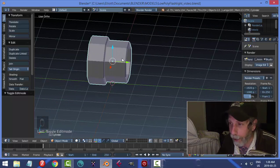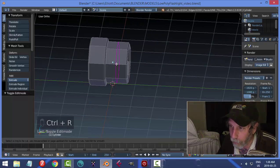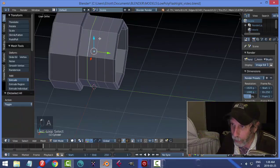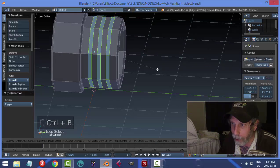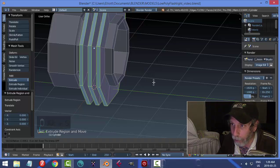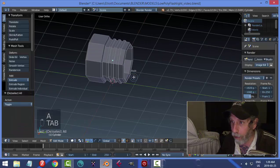This part is going to screw into the main body, so let's simulate the thread. Back in Edit Mode, hover your mouse over it and press Ctrl+R to get edge loops — scroll the mouse wheel up to 3, click to accept, right-click to finish. With those edges selected, Ctrl+B and pull apart until you see a gap. Then with them still selected, press E to extrude and Alt+S to pull them outward to simulate thread.